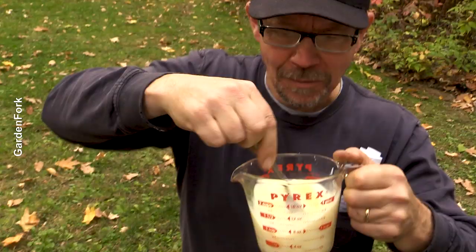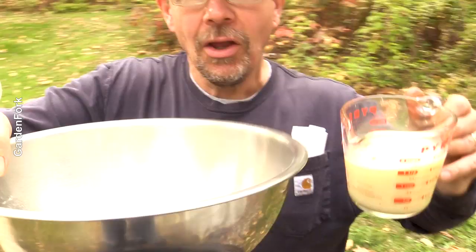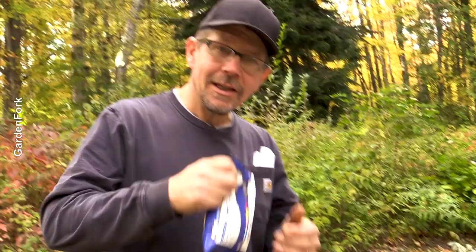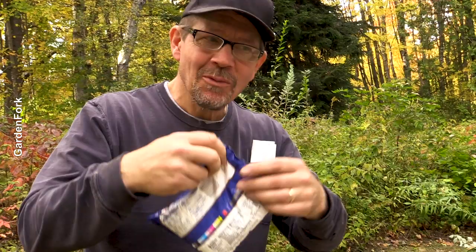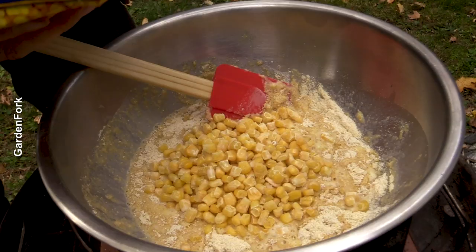I've got two eggs and a cup of milk. Our wet ingredients go into our dry ingredients. Special ingredient: frozen corn. You can use a can of creamed corn too, but that affects your liquid levels — about a cup and a half, two cups, maybe half a bag.